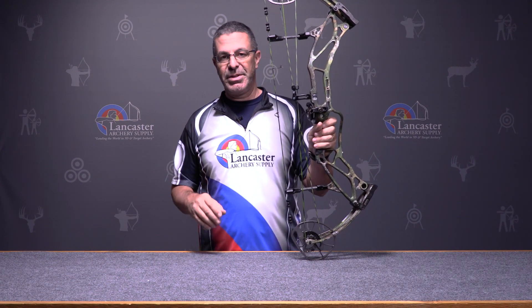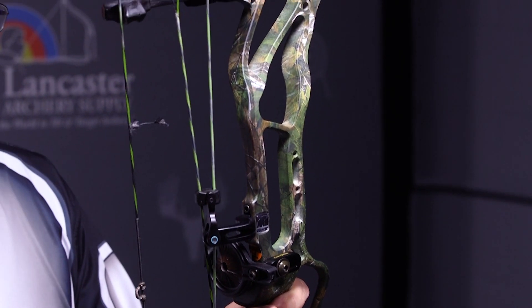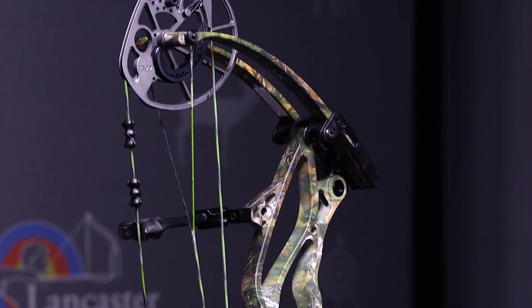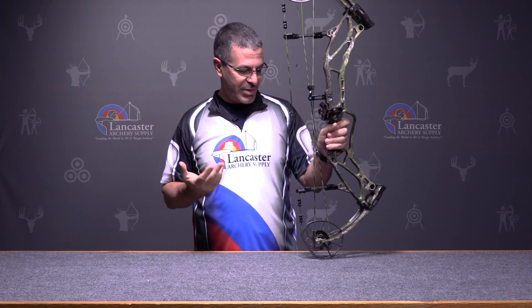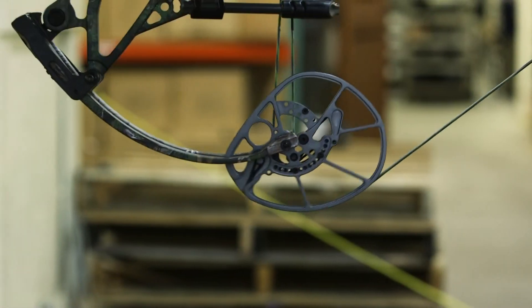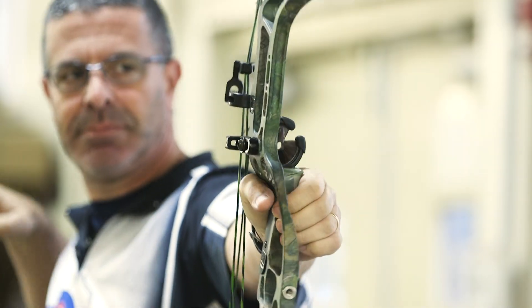It does have 70 percent let-off, which is a little bit uncommon. Bow hunters in particular may be used to 80 or 85 percent, and we're even seeing 90 percent let-off now. This one has 70 percent, but that helps achieve that 355 feet per second. It draws smooth with these big cams, holds nice, and that 70 percent is plenty to hold back at full draw. Some archers — particularly target archers — actually like a little extra holding weight as it helps with their release.